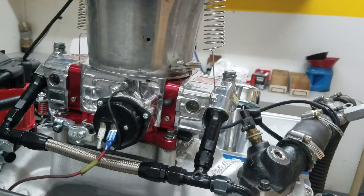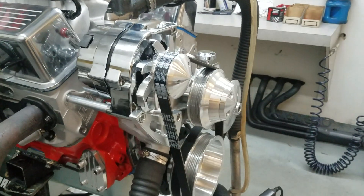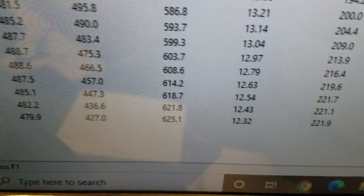It's got a Quick Fuel SS750 carburetor on it, set up with the Marks ignition system. I'll take you in there and show you how it ran.